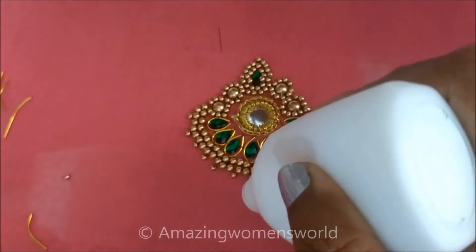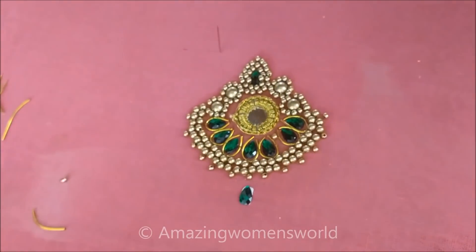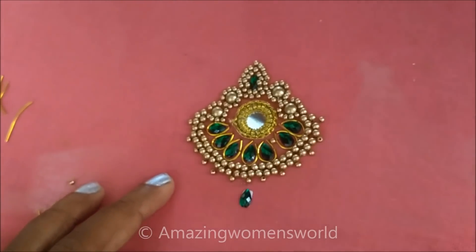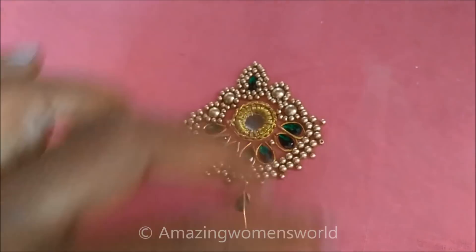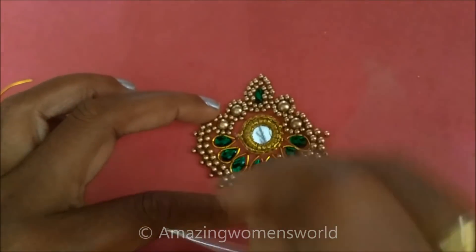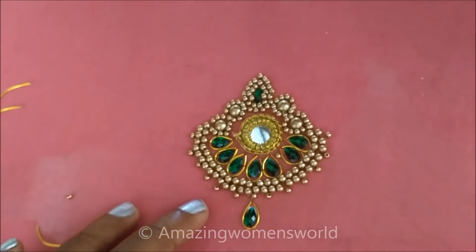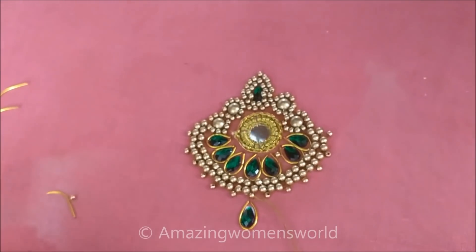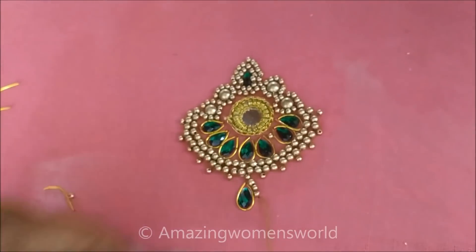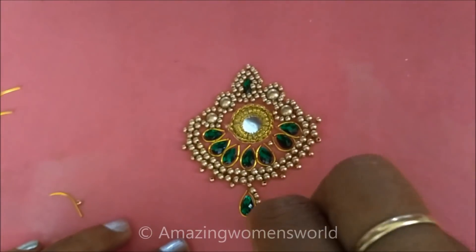Now I will apply the glue in the center down and also stick this drop shape kundan. Now all around this shape I will stitch the zardosi string first. Next to that I will stitch the beads so that we will get the hanging look.